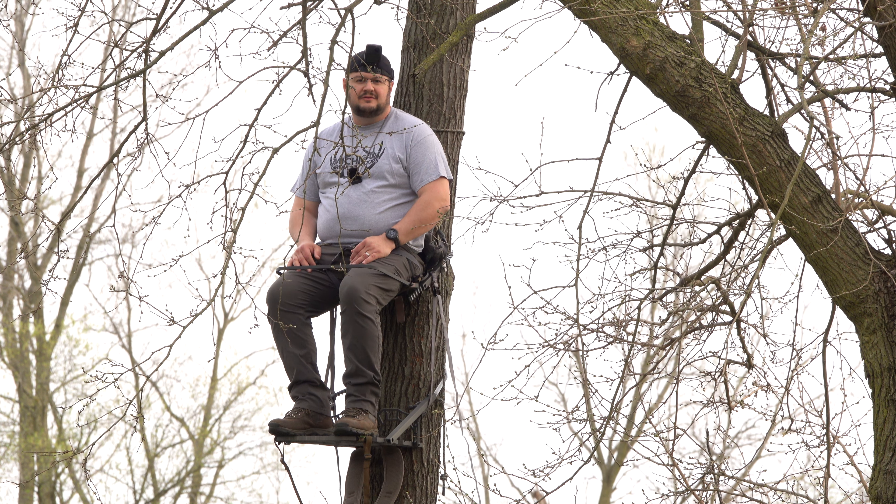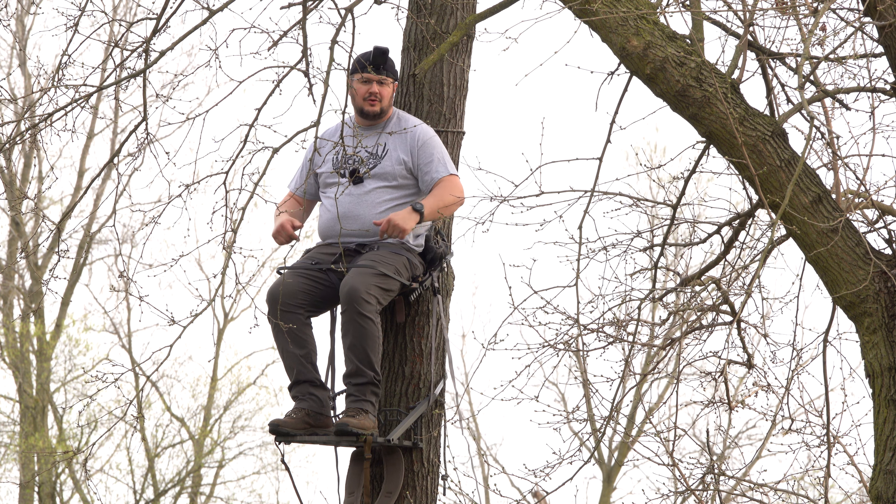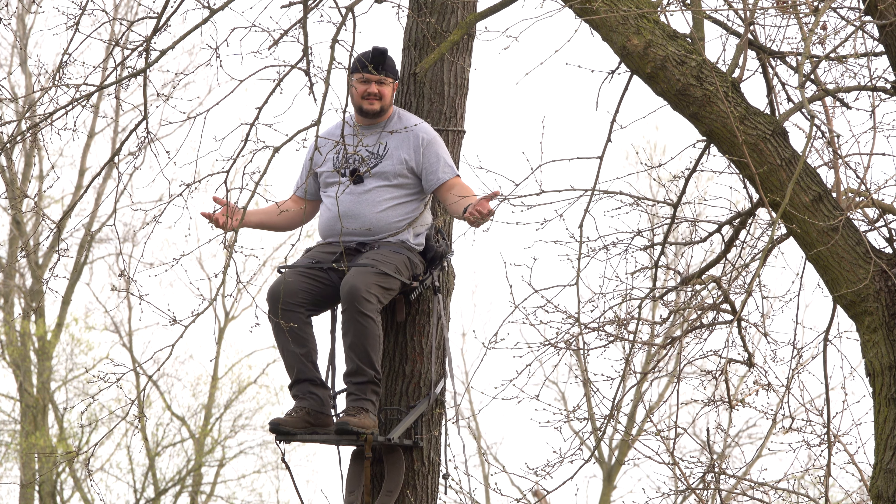What's going on guys, welcome back to Michigan Great Outdoors. I'm your host Jason Strowski, aka the Polack. Today I have for you the Lone Wolf Custom Gear Crossover Climber. Let's get stuck in.